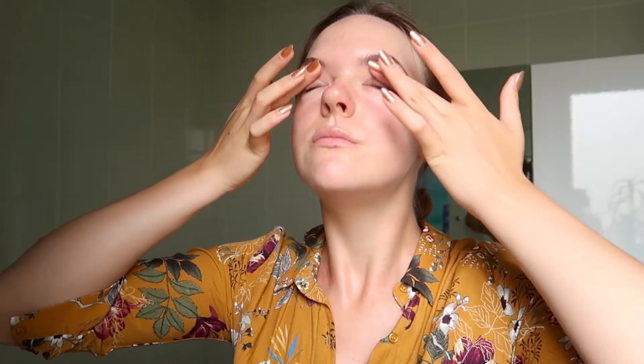I wear sunscreen every single day, and I live in Ireland where it's not sunny most days. I still wear it because it is the number one thing that is going to protect you against wrinkles. If it is light outside — which is every day — that means the sun's rays are still reaching your skin.